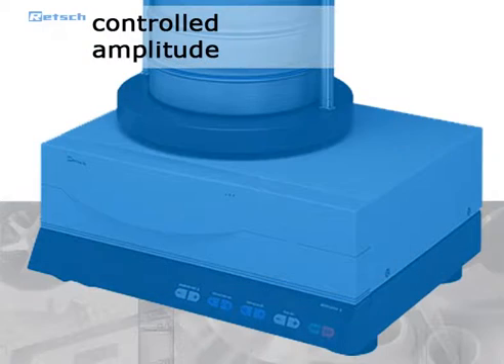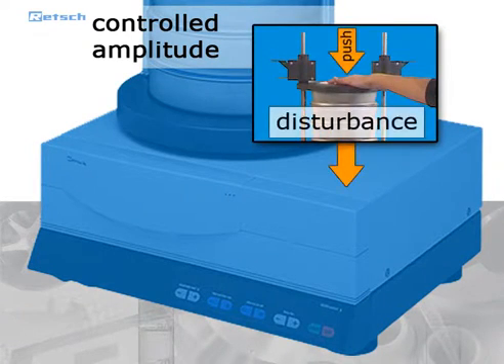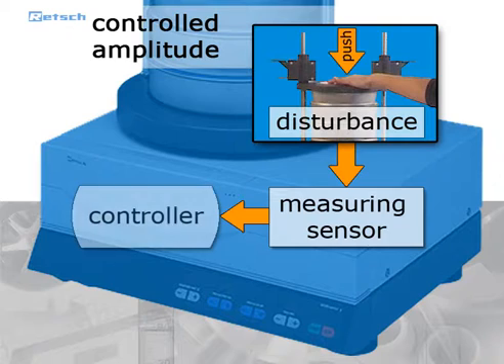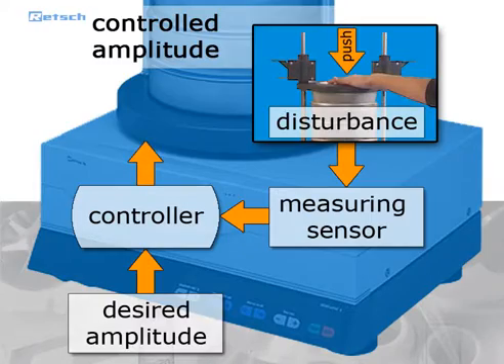Furthermore, a microprocessor-controlled measuring and control unit guarantees a constant vibration height. The external influence is absorbed by the measuring sensor and the data is then transferred to the controller. The controller compares the measured data with the desired amplitude and adjusts the drive to the previously entered parameters.